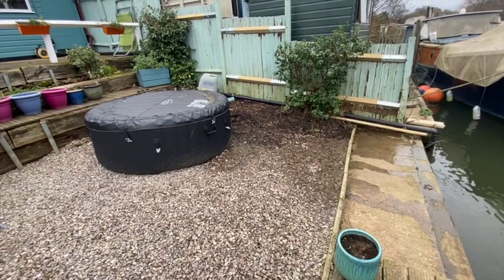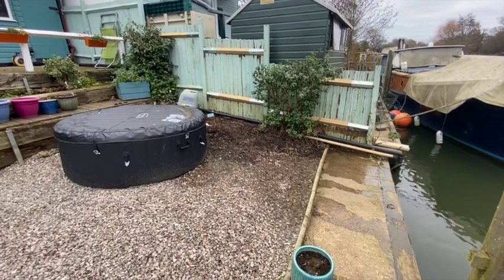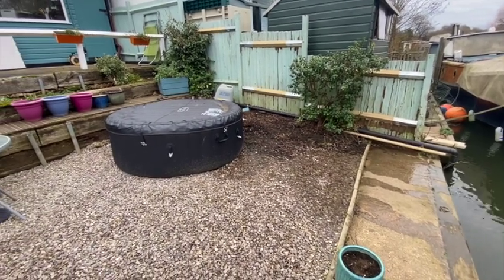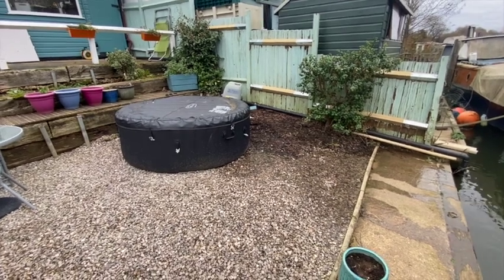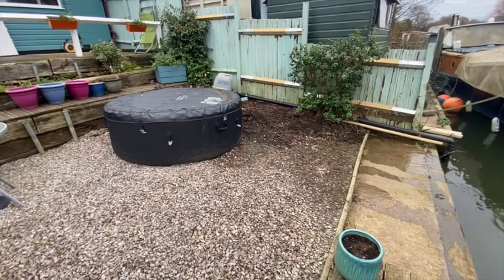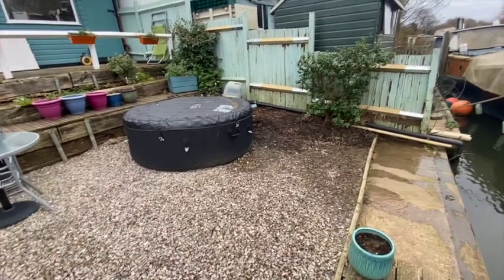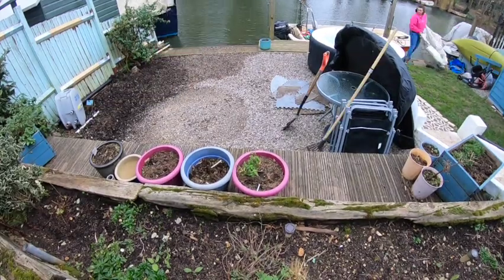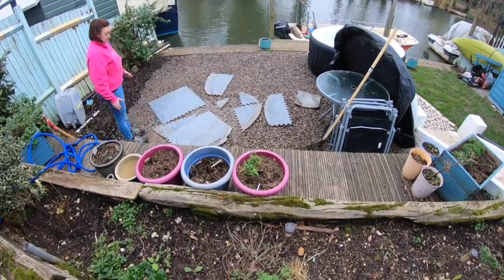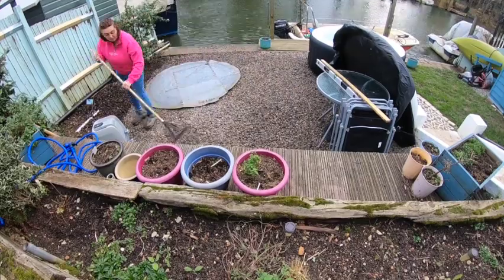It'll probably take the rest of today to clean it, refill it, and reconnect everything. Then it takes about 12 to 16 hours to get to temperature, but you need to shock it with chemicals the first 24 hours to get the right chemical level. So I guess it's probably not going to be ready until late Monday or Tuesday — but that's okay, it's been out of action for about a month now. I look forward to having it back, especially because the weather's been so mild. Here I am clearing up the soil from the flowerbed — I had some extra gravel left over from the summer, so I'm finally evening it all out.